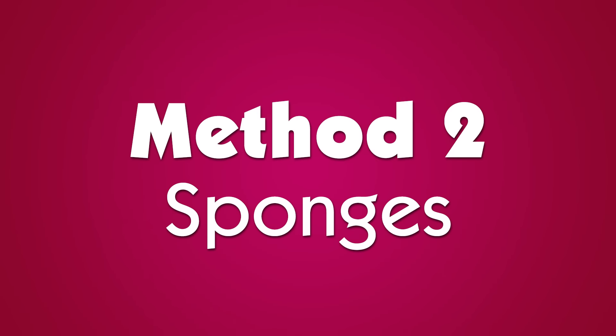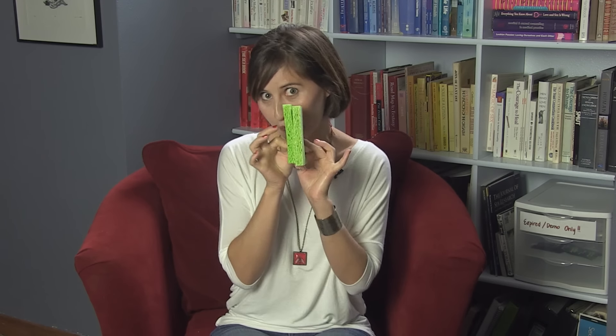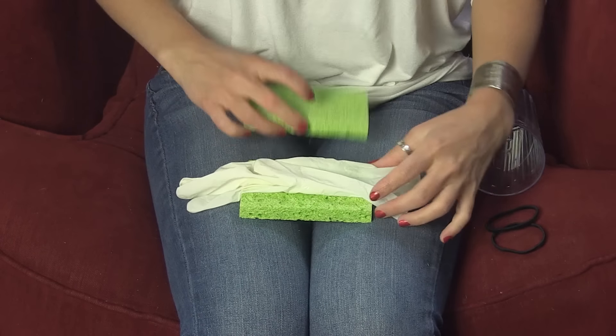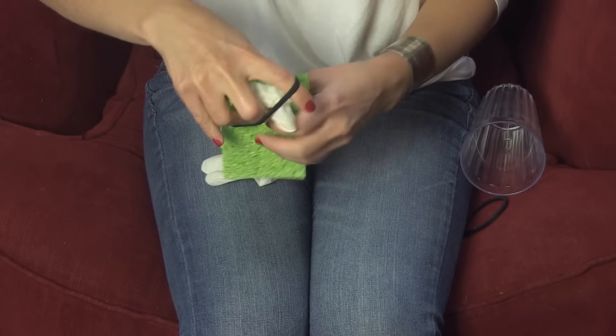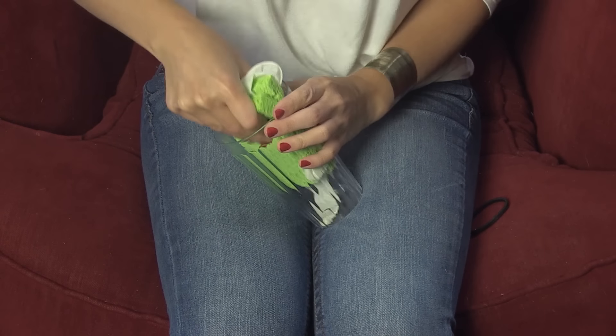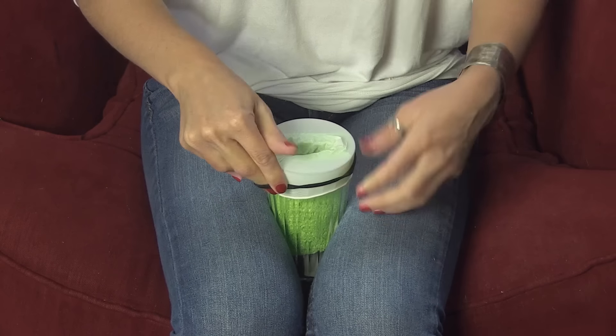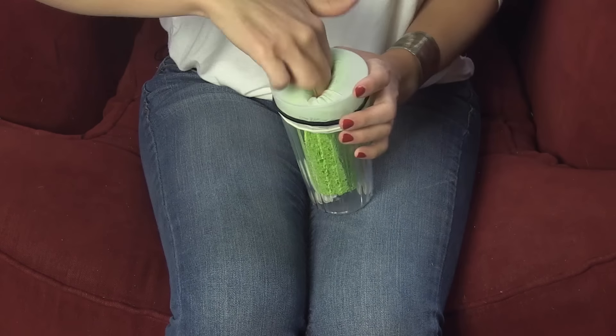Method two: sponges. What you'll need — a cup or bottle with the top cut off, two to three sponges, a glove, two elastic bands, and lube. I suggest getting the sponges wet with hot water so they'll be warm when everything's in place. Set the glove between them, then put an elastic band around all of it toward one end. Then slide the sandwich into the container that'll hold it in place. Stretch the open end of the glove onto the container, then use a second elastic band to stop it from coming off. Finally, add lube and play.